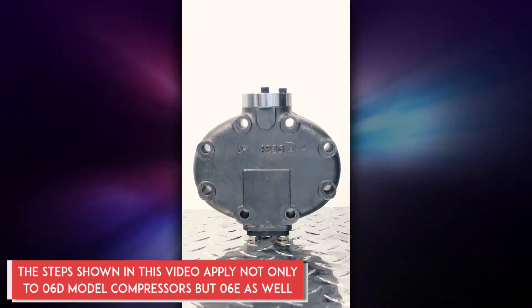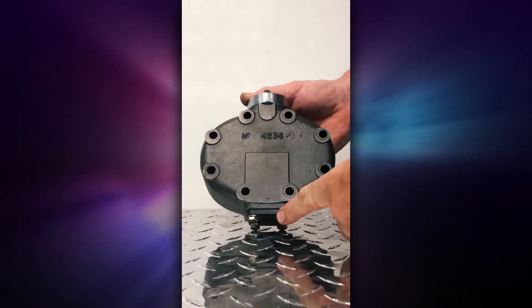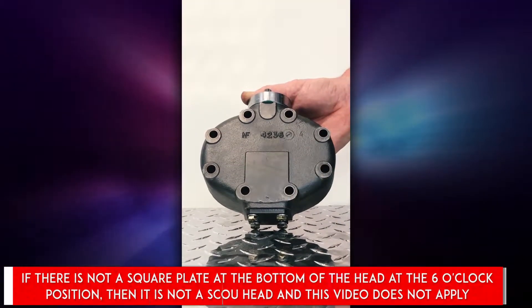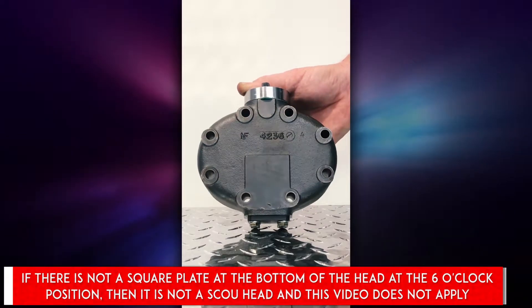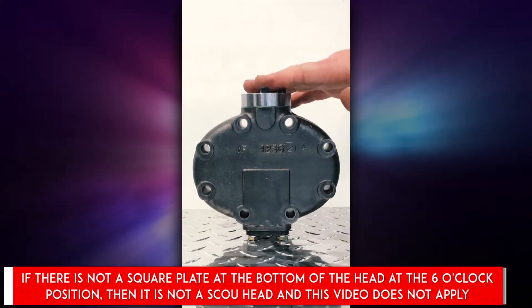You can tell this is a suction cutoff unloader because we have a piece at 12 o'clock and a square plate at the 6 o'clock position on the head, which automatically tells you this is suction cutoff unloading. Do not attempt to put hot gas on this — it will not function.